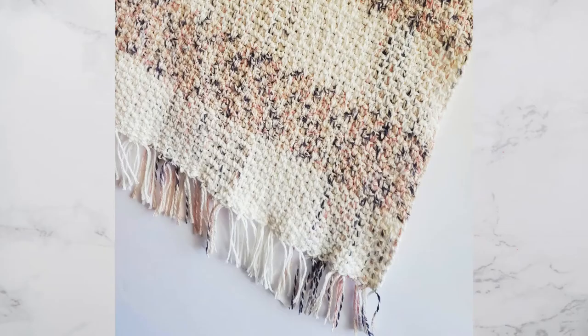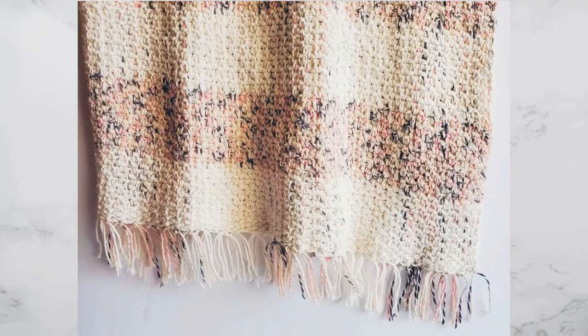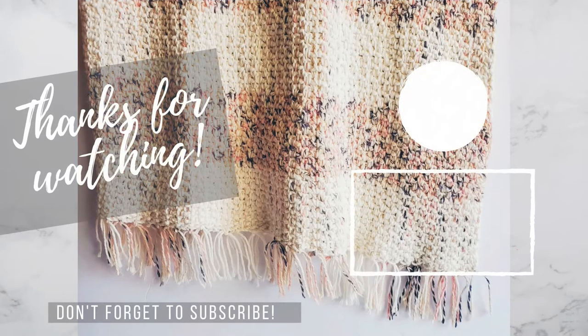And we are done! Now you can enjoy your piece as a scarf, shawl, or lap blanket. Thank you so much for watching. If you enjoyed this video, be sure to subscribe to my channel and make sure to check out my blog linked below.